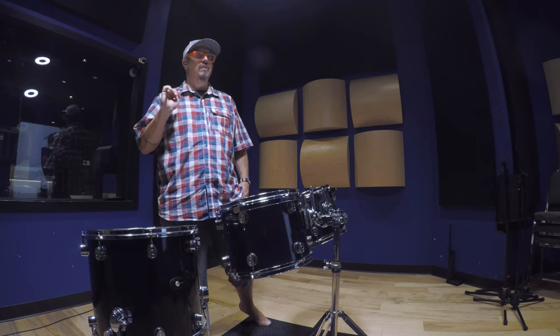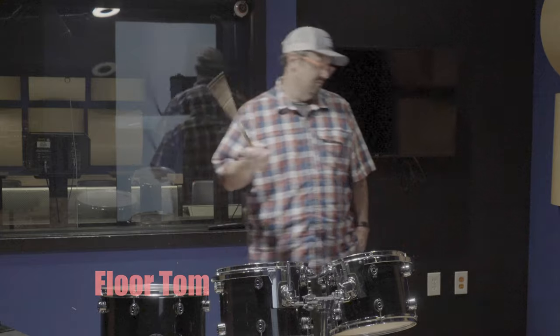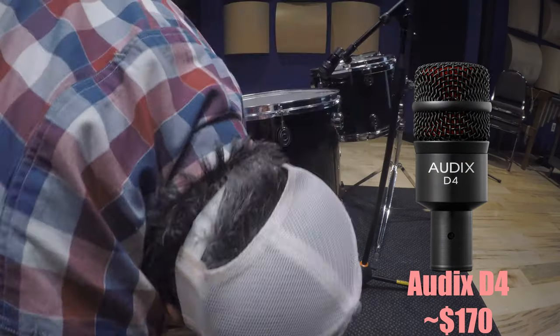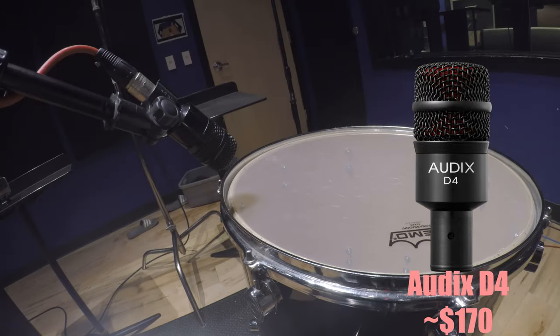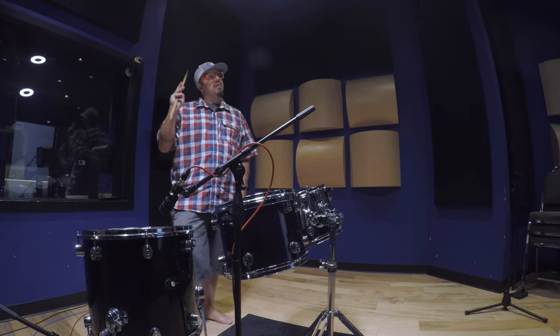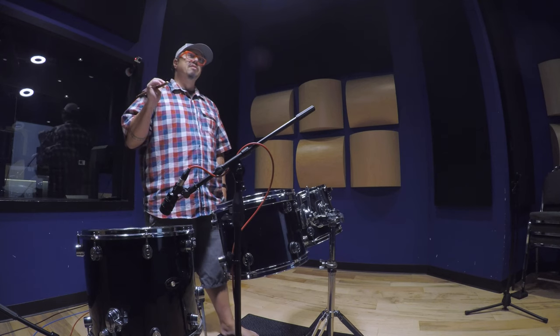Well, let's mic a Tom, shall we? Probably that one. This one has a look to it — let's do that one. And magically, now we're mic'd. So listen, I'm doing three different types of microphones for this video. Why? Because I can, and to show you the difference in them. So right now I'm using Audix D4s — very reasonably priced, specifically made for this application. Here's what they sound like.